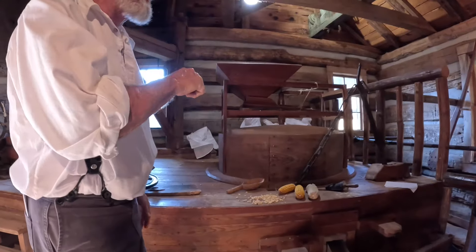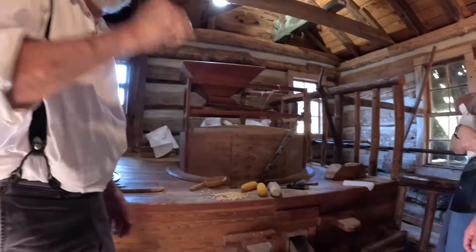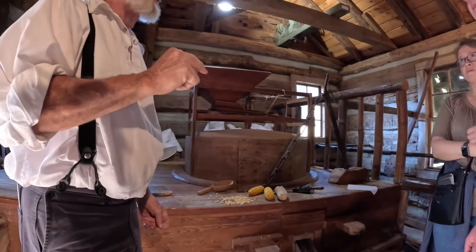The mill itself started around the mid-1700s, and even then it was old technology.